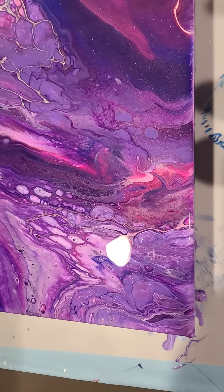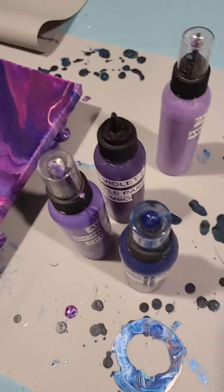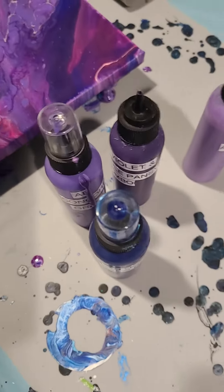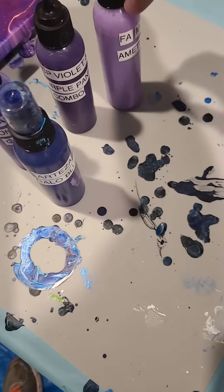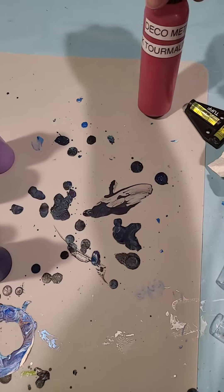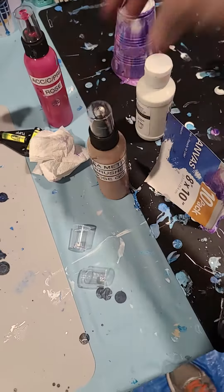I realized that pretty quickly and switched to the normal white, but there was a ton of it on top. So I did the fellow blue, the Concord grape from Applebottom, the purple pansy, metallic amethyst, Deco Art metallic pink tourmaline, rose, rose gold, and then some white interspersed in there.